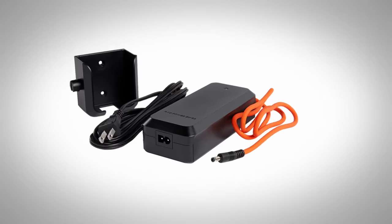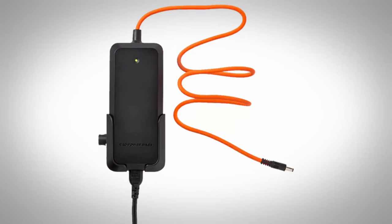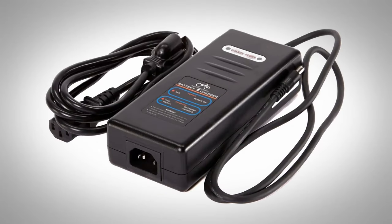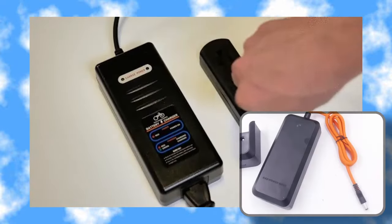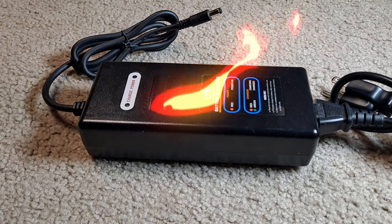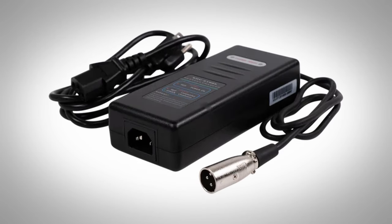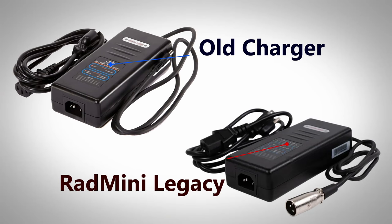We can only assume that their current charger, which has a single LED and an orange cable, is UL compliant since it's the only one they provide for their current lineup. The previous version, which had a standard barrel connector and two LED power lights, was discontinued and replaced with the new orange cable charger. I'm only assuming that older charger was not compliant, especially since it was kind of infamous for becoming extremely hot to the touch while charging. The third charger, still listed on their website, goes to their Rad Mini legacy batteries and looks similar to the two-LED charger but with a wide three-pronged connector end.